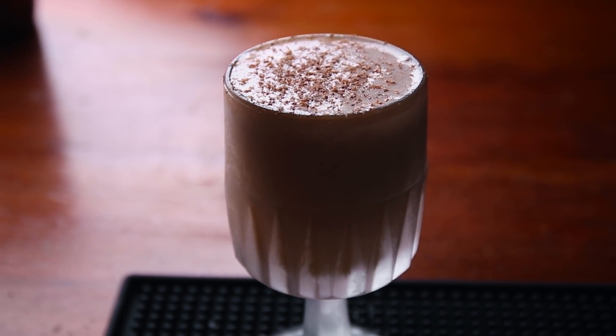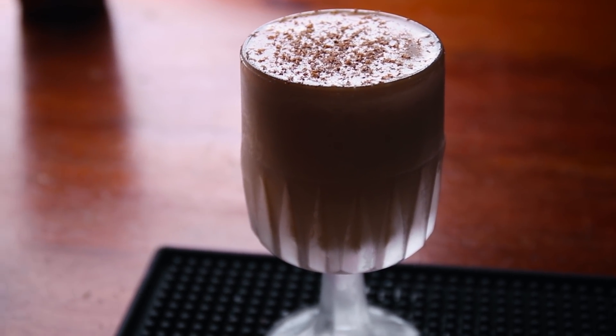It's a sweet dessert drink that is rich and decadent, and it has a nice festive dusting of nutmeg on top. If you like chocolate and you like milkshakes, then you are going to love the Brandy Alexander.